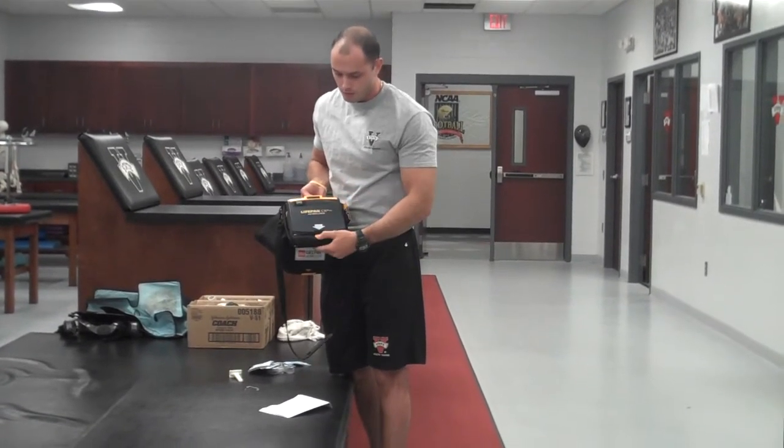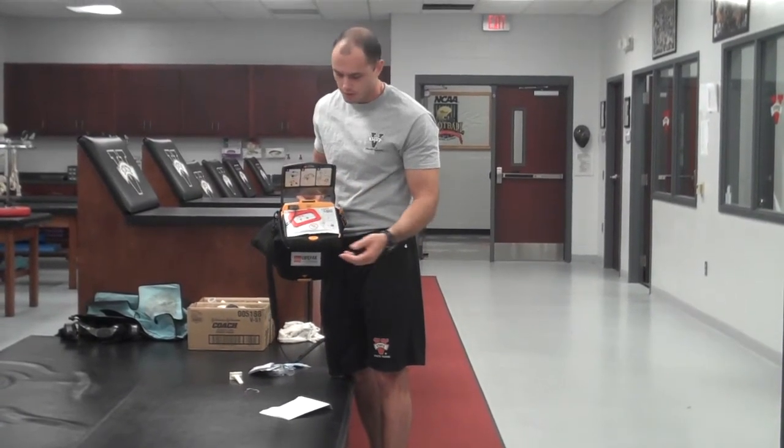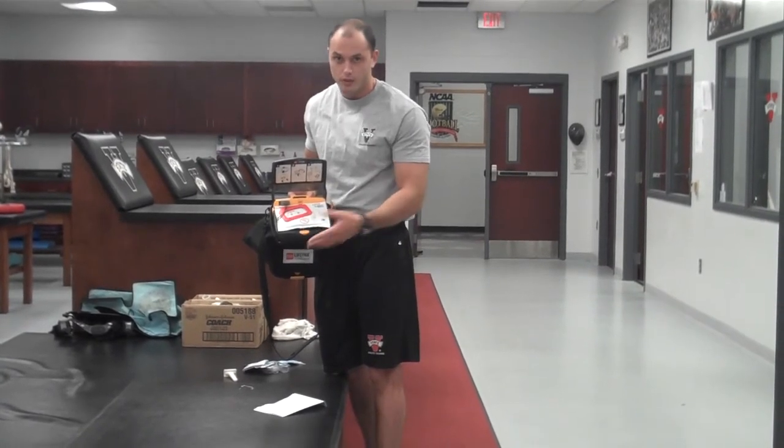I'm going to open it first — this pops open. It immediately prompts: call for help now, cut it off, remove all clothing. Then it's off.